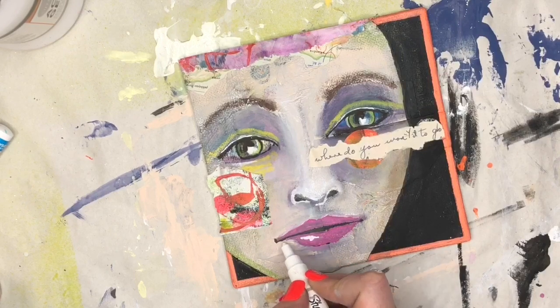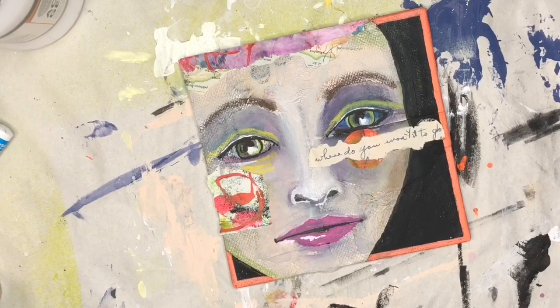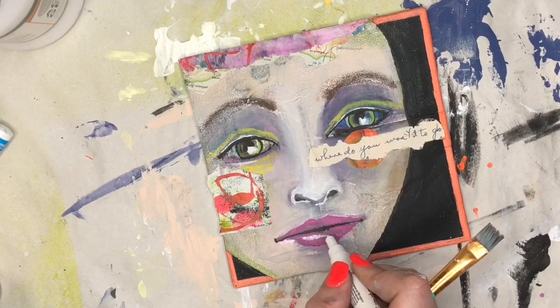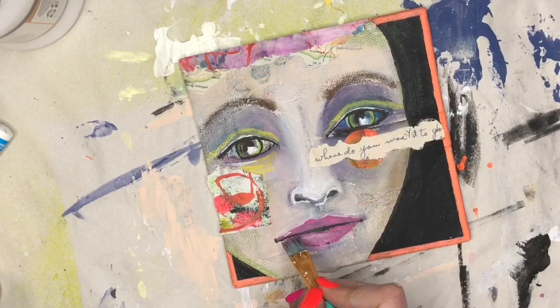Now I'm brightening up the highlight in her eye and adding a little bit of highlight in her lip. I'm adding a little bit of water, but then I had too much water and it was kind of muddy, so I'm adding a little bit more of the paint pen — which actually blends really well once the water's on it — just to give that a very muted highlight.